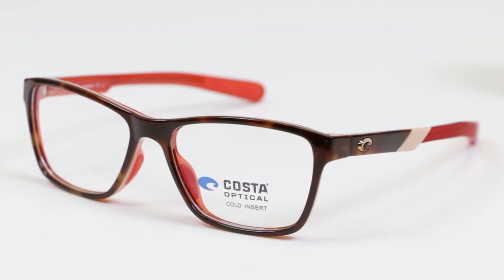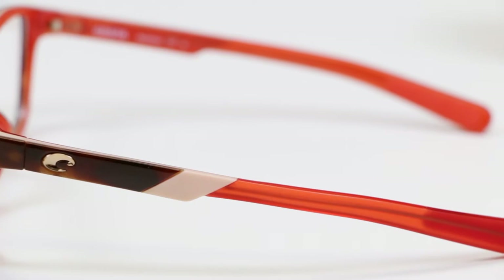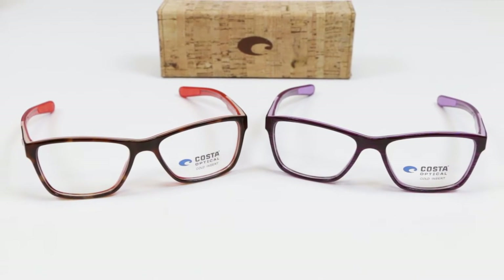The 100 model is more of a bigger guys frame, which is why Tim is handsomely modeling them. And the 110 is a little bit of a smaller fit, a little bit more of a feminine cat eye design, which Liz is beautifully modeling. These glasses use a tri-fusion technology, which means there are three layers of color in each frame. Costa's done a beautiful job with the colors — you get a little bit of fun, but they're not silly at the same time. It's a great way to add some color and life to your glasses without being over the top.